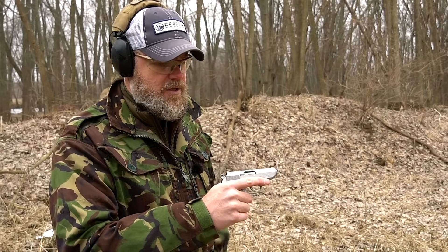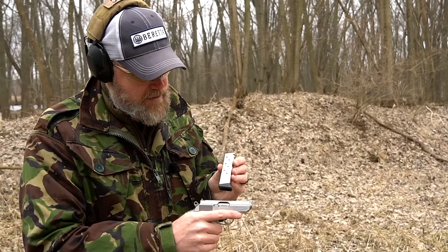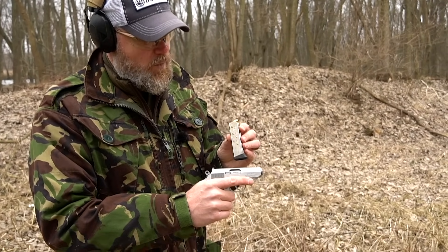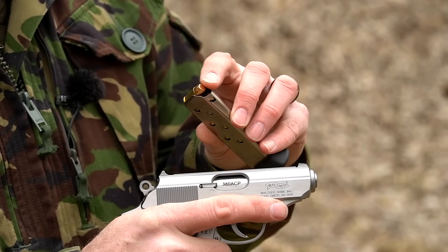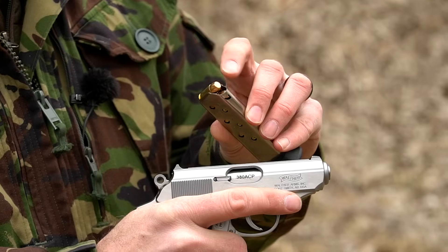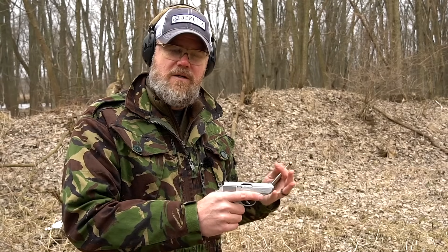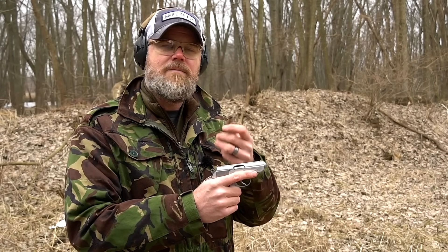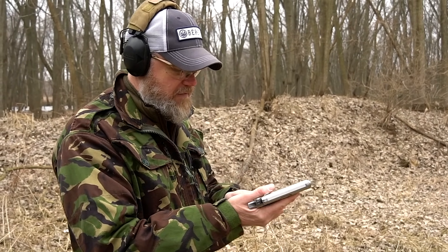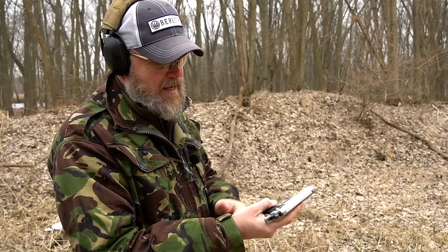This handgun holds seven rounds just like the original .32 ACP version. Here you can see it holding seven rounds of Winchester ball ammo. Interestingly, it has a flat point — a lot of .380 ball ammo has a flat point, which I've seen cause malfunctions in other .380 handguns. We brought some of this and some hollow points to test, since previous iterations of this gun had problems with hollow points.